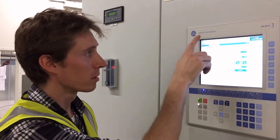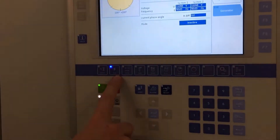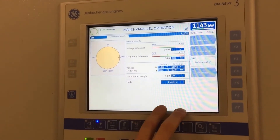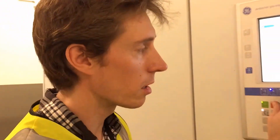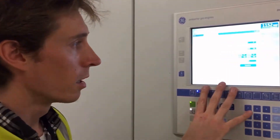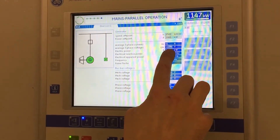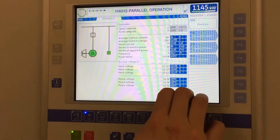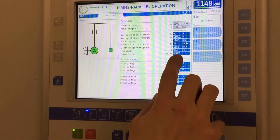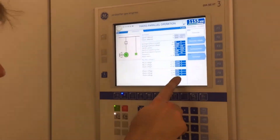We're here with a CHP controller, locally known as Diane, for the Yenbacker gas engines we're talking about. We're on the electrical synchronization page, and it shows the relative difference between voltage and frequency. There should be very little difference here because we're in main parallel operation. The overview gives basic parameters like current, voltage — this is an 11 kV machine — the kilowatt output which you can also see in the corner.